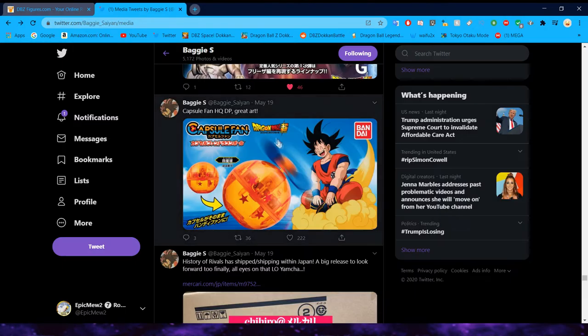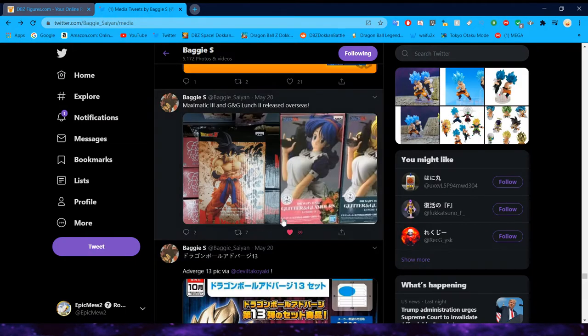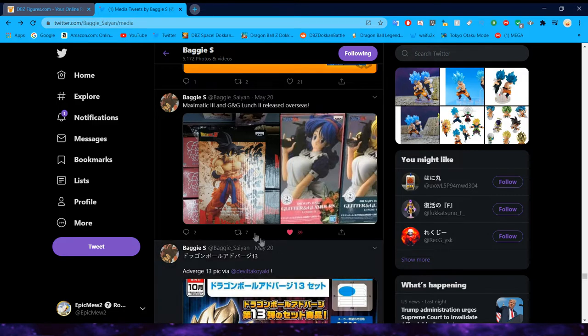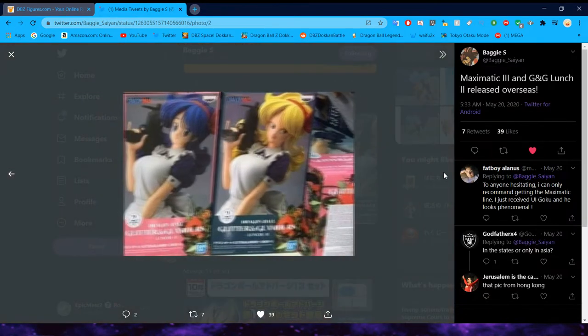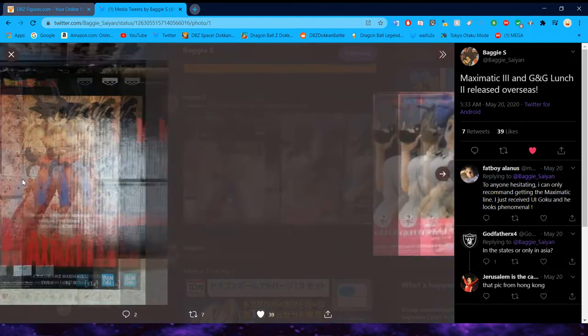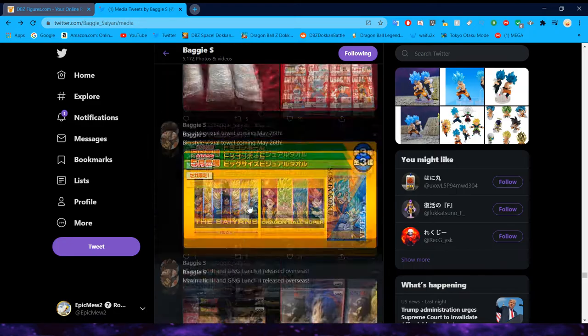We're going to start back to where we were with Baggy's Twitter. These two figures released — the Maximatic Goku and the Glitter and Glamour Launch figure. The Maximatic Goku is a very nice base form Goku figure. I'm not big on base form Goku figures because there are so many of them already, but this is one that looks really nice. I will probably pick that up at some point.